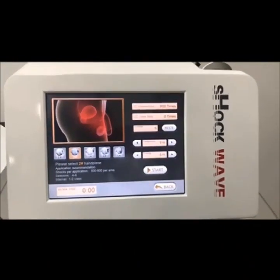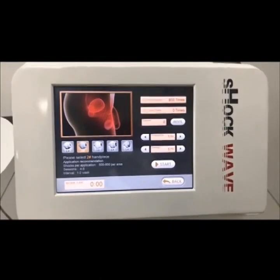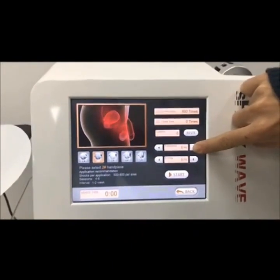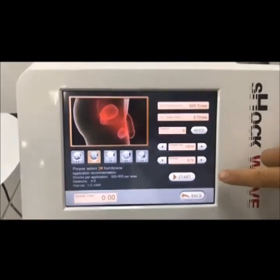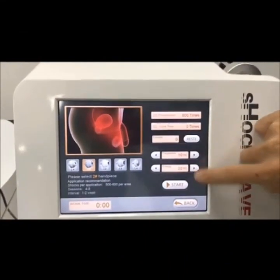'Complete current' stands for the number of rounds complete. We can adjust the frequency, which ranges from 1 to 10 hertz, and we can also adjust the energy — the range is from 5 to 30.